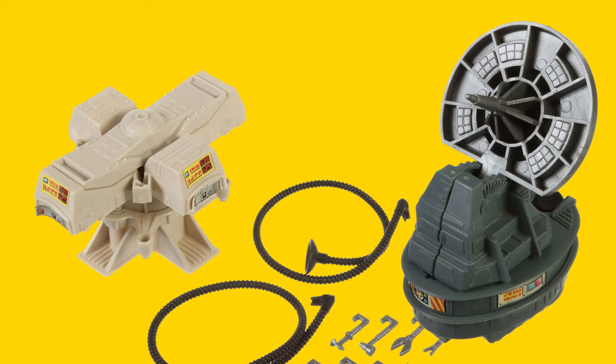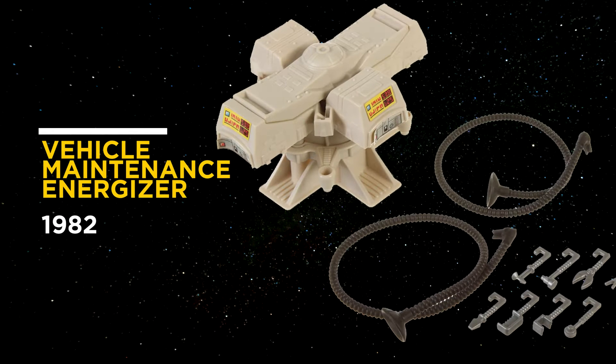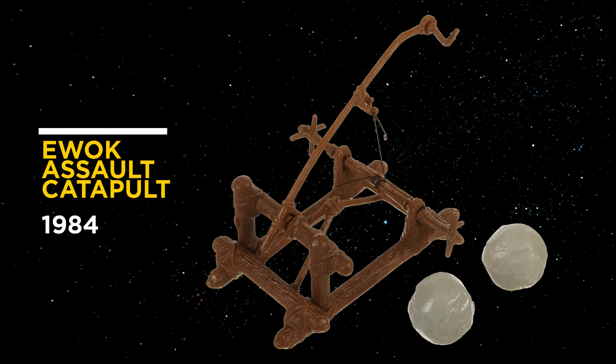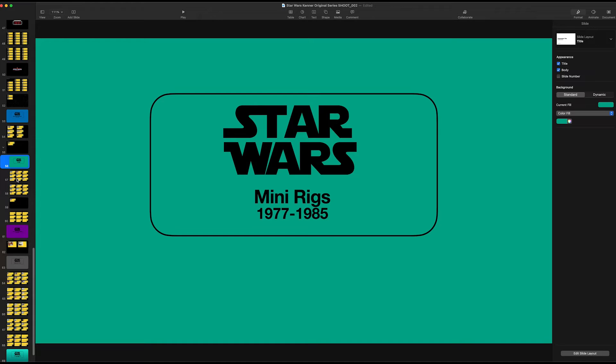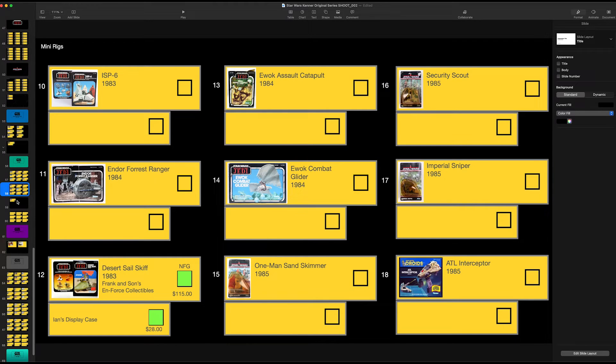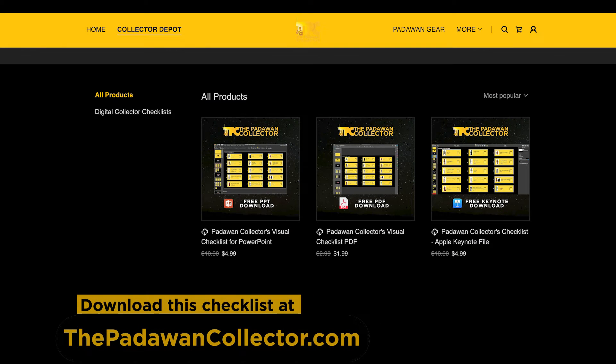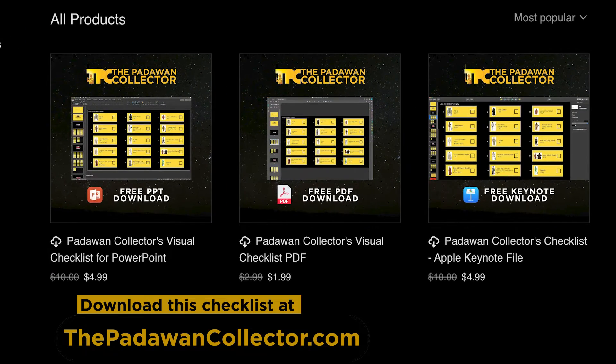What about the rigs I mentioned earlier — do I consider those mini rigs? Absolutely. So the Tripod Laser Cannon, Vehicle Maintenance Energizer, Radar Laser Cannon, Ewok Combat Glider, and the Ewok Assault Catapult. I've placed all of the mini rigs in a new section on my collection sheet. Some might ask whether to move over the speeder bike — where does the madness end? Well, you get to call the shots when it comes to your own collection. If you want to bring the speeder bike over to this list, you can. I'm not, but you can. This sheet is now available on PadawanCollector.com as a downloadable PDF, PowerPoint, or Apple Keynote document.